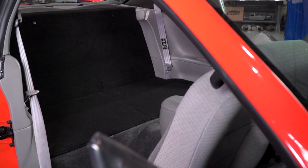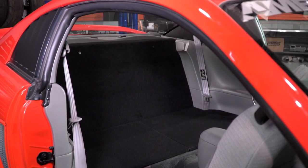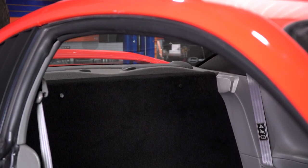This is the coupe-specific version of the Rear Seat Delete Kit. If you have a convertible, your rear seats and mounting points are a little bit different, so there is another kit to choose from on the site — make sure you check that out at AM. This is one of two different Rear Seat Delete options on the site available for your '94 to '04 Mustang, and it is the slightly nicer option in my opinion, so you are gonna be spending a little bit more for this one.